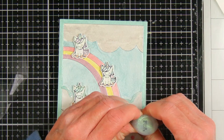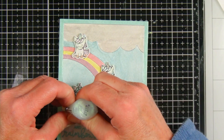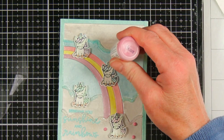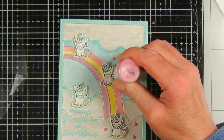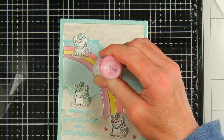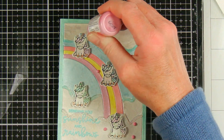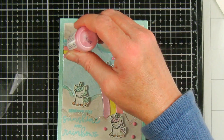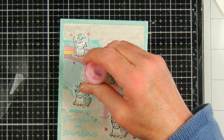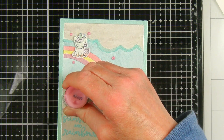I added more crystal stickles to outline the bottom clouds and used the Cool Mint stickles to outline the top clouds. I decided my unicorns needed a little more magic and color on this rainbow-themed card, so I added three pink dots around all of my unicorns. I will put a list of all the products I used in the description below — some of these will be affiliate links. They don't cost you anything extra to use, but I do get a small commission from any sales the links generate, which helps support my channel.